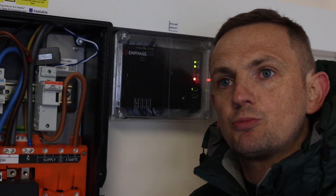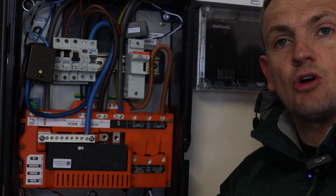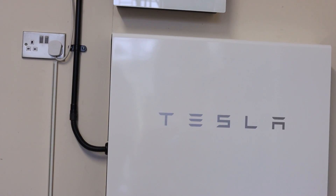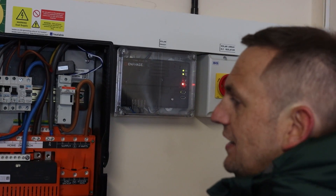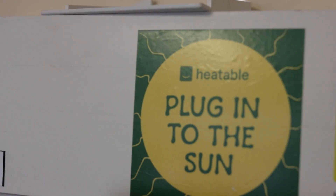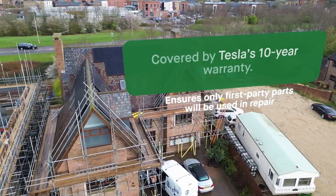The battery is also wired into this gateway. So if the grid drops - say there's a grid event from bad weather, a storm, or a high load issue - this gateway will instantaneously click over and take you off grid. It will divert power from the battery and run your home through the entire event. It's all contained within this IP-rated unit. It's got Tesla branding, keeps the installation really neat, keeps accessories and components down to a low number, and it's under the same 10-year warranty that Tesla offer.